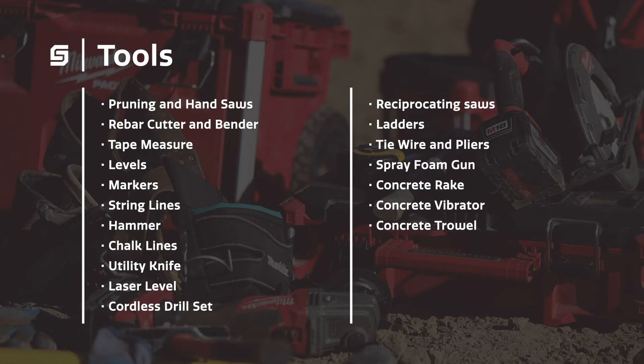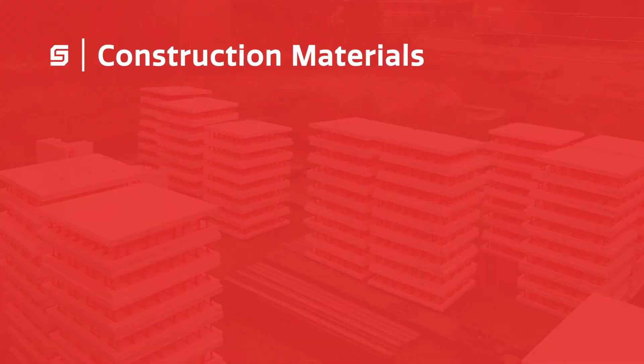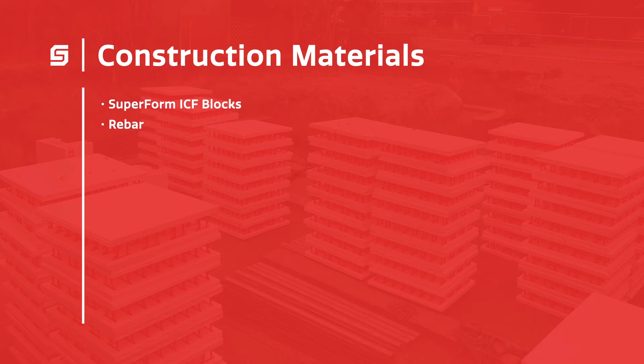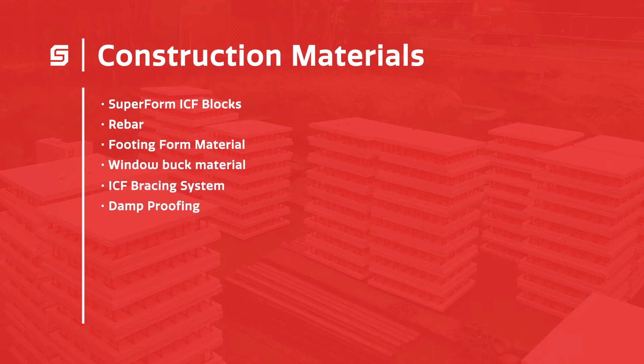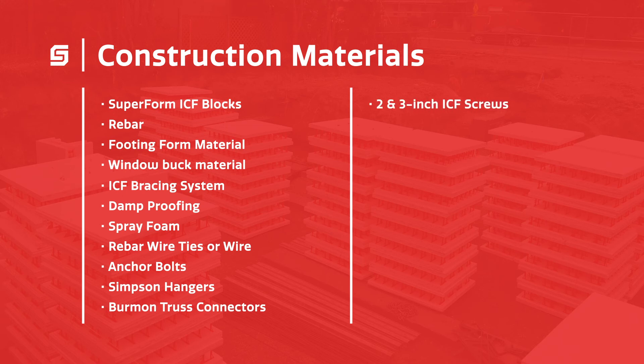We've chosen our tools to speed up the installation process and give the best results every time. Here are the construction materials you'll need on a Superform job site: Superform ICF blocks, rebar, footing form material, window buck material, ICF bracing system, damp proofing, spray foam, rebar wire ties or wire, anchor bolts, Simpson hangers, Berman truss connectors, 2 and 3 inch ICF screws, and additional form support material.